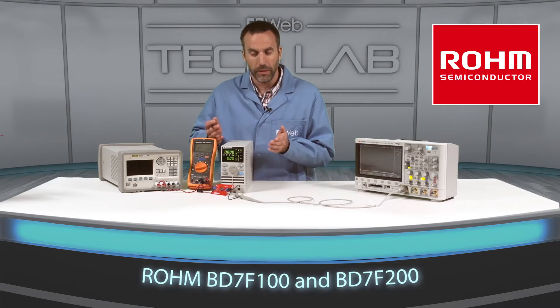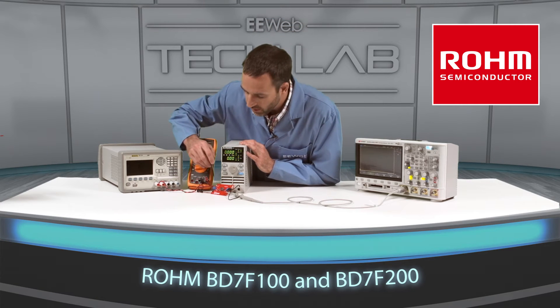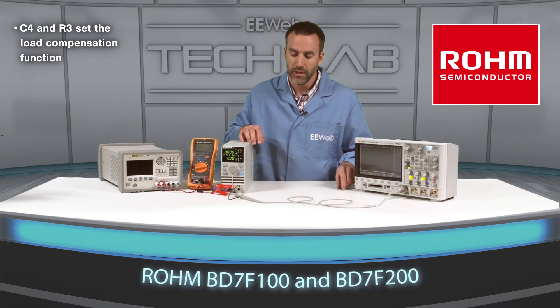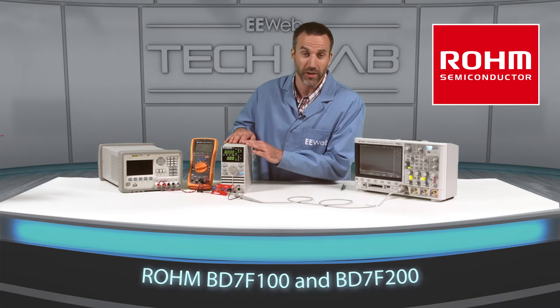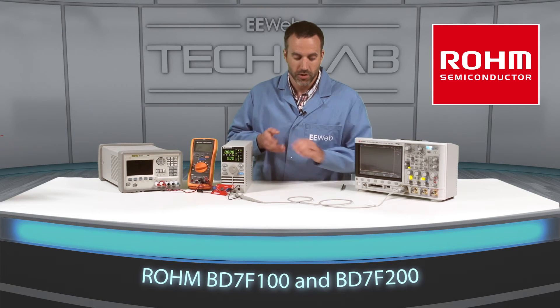I'm going to be performing two demonstrations today. The first is with C4 not being populated and R3 populated with a zero ohm resistor. In this configuration the load compensation function is disabled. We'll look at the output variation using the load cycling between 50 milliamps and 800 milliamps.